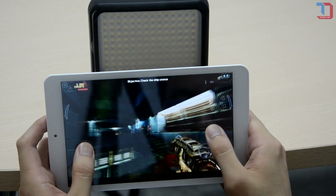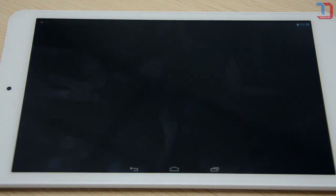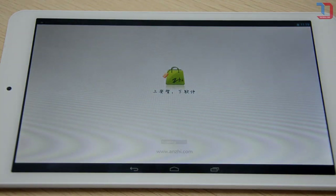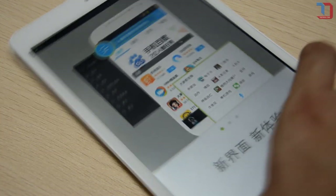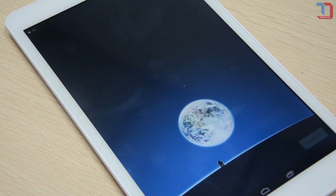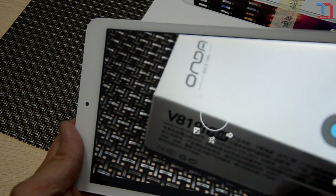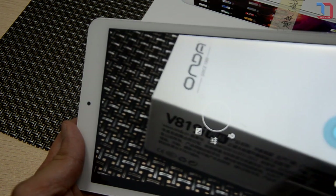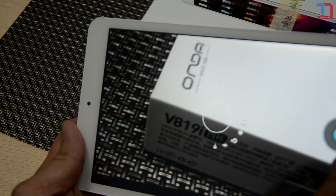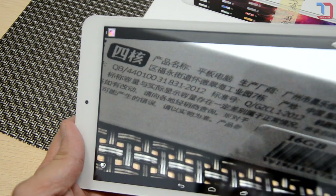So enough with the major selling points — it's time for some bashing and ranting. First off, there were just way too many Chinese Android applications pre-installed on this tablet. Not sure if it only happens to this particular engineering sample, but I don't think overseas clients will find them useful. The camera is mostly basic stuff and of course not the selling point of this product, but at the very least I'd expect less pixelated pictures since it's 5MP. That is what this tablet failed to deliver.